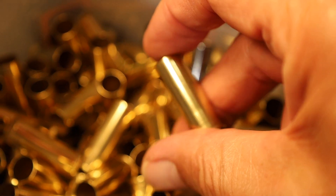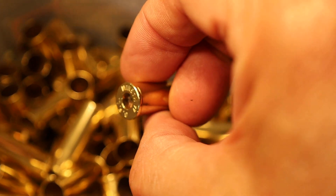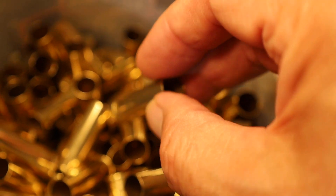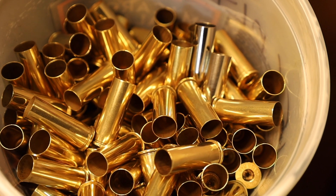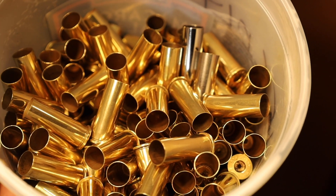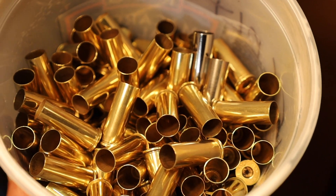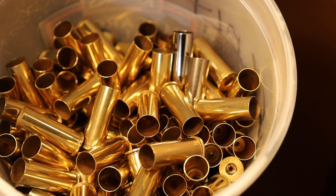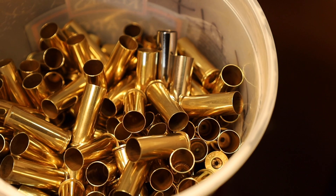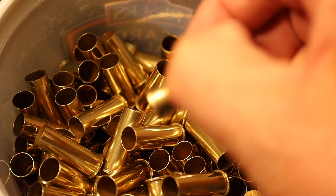They are completely dust free and just feel wonderful to work with in reloading. I think I'm just going to go ahead and use vinegar from now on. It was actually fortuitous to run out of that Lemi Shine because this is actually better — they're all dry, dust free, and I can't see how there's going to be any tarnishing from this because they just feel too good.